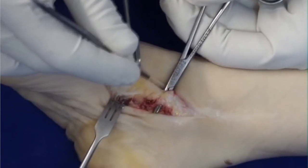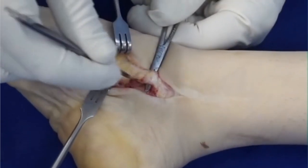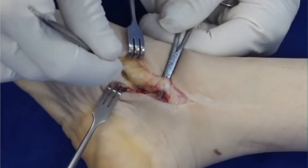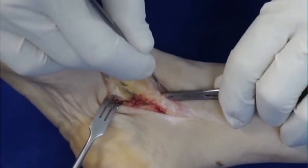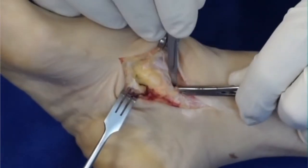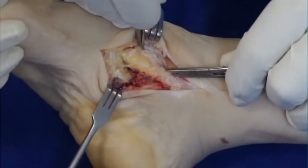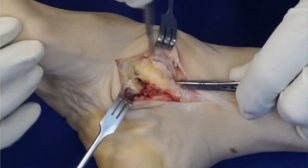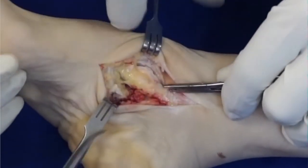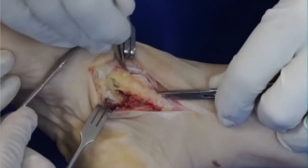I begin with the posterior tibial tendon transfer. This is done by extending the incision not to the navicular, but all the way out to the cuneiform. You want as long a piece of tendon as is possible, because if you cut it at the level of the navicular, your tendon length will often not be long enough. So I'm going to go subperiosteally all the way over the cuneiform and take off a longer piece or strip of fascia, periosteum, and tendon.